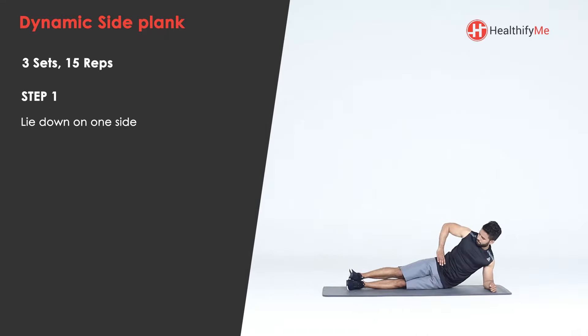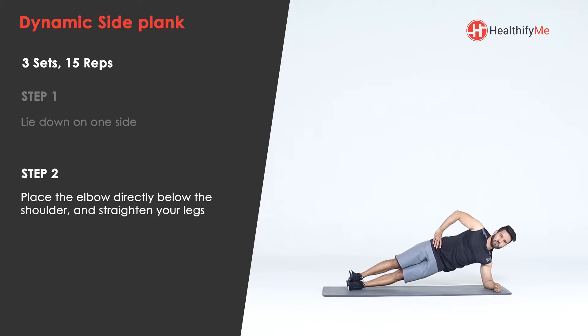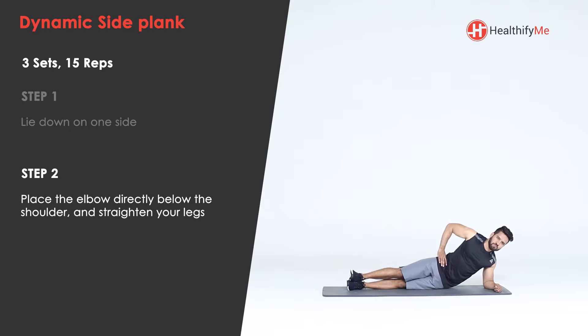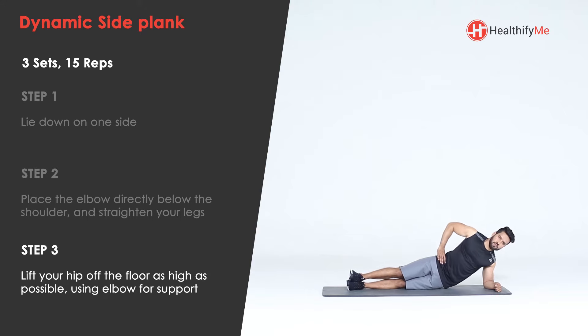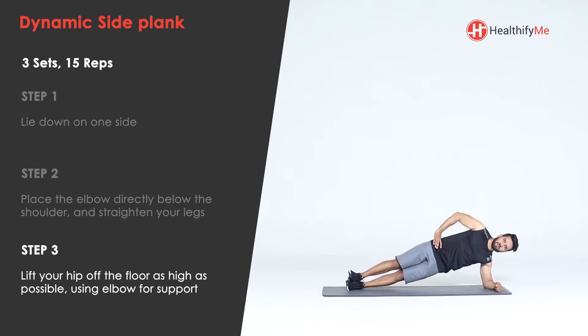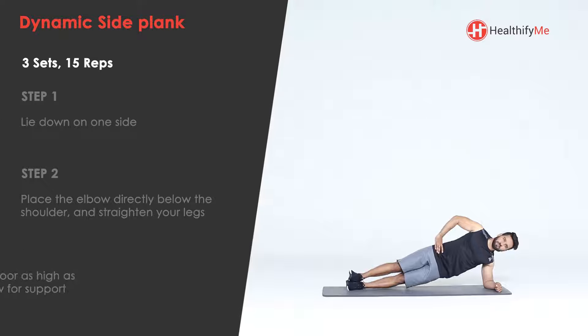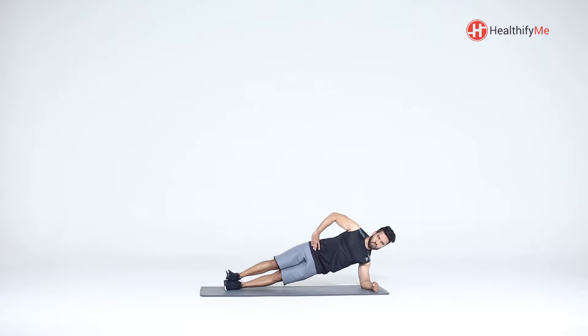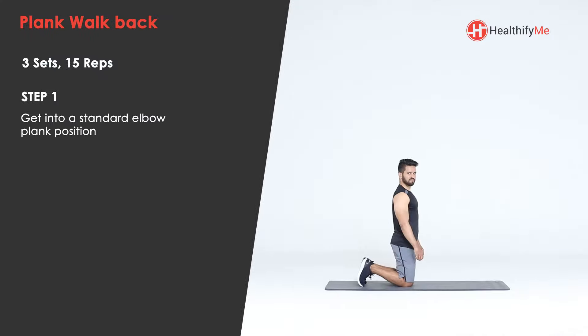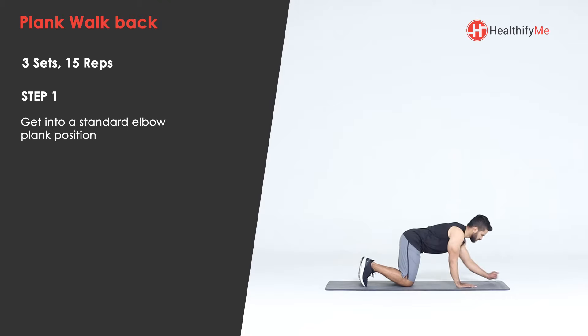Lie down on one side, place the elbow directly below the shoulder, and straighten your legs. Lift your hip off the floor as high as possible using the elbow for support, then slowly return to the start position. Breathe out as you lift your hip off the floor and breathe in as you lower it.